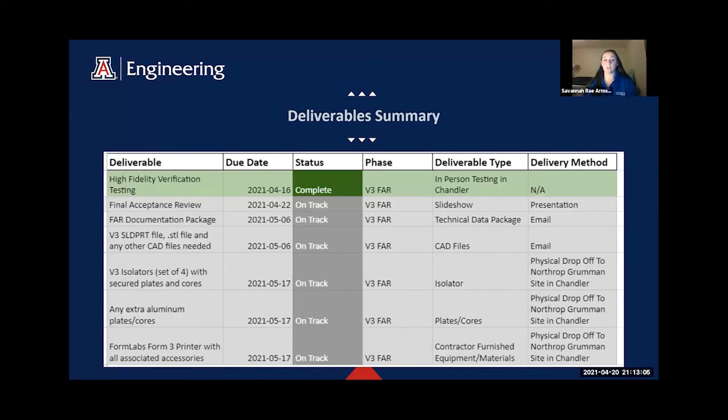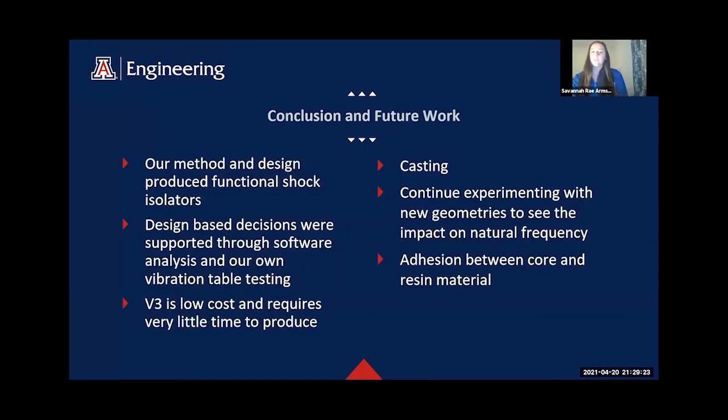Here we have our deliverable summary. We completed verification testing with Northrop Grumman and are on track to submit our final acceptance review documentation package. Once the documentation package is approved, we will send Northrop Grumman the CAD files, a set of V3 isolators, and the Formlabs Form 3 printer. In conclusion, our method and design produce functional shock isolators. Our design decisions were supported through software analysis and testing. V3 is low cost and requires little time to produce, solving two key problems for the sponsor.